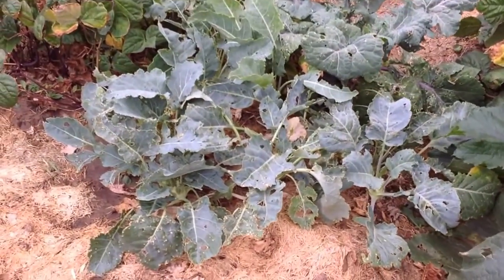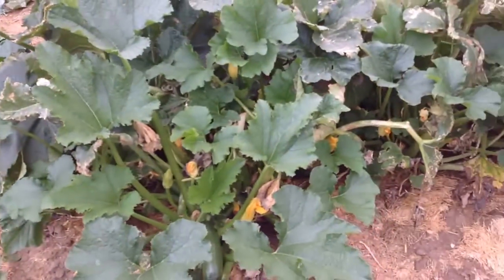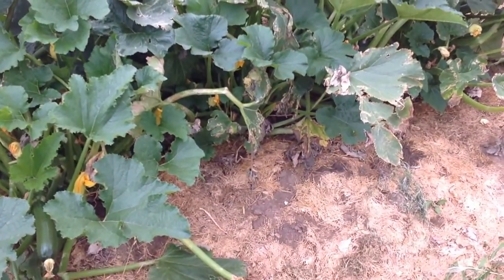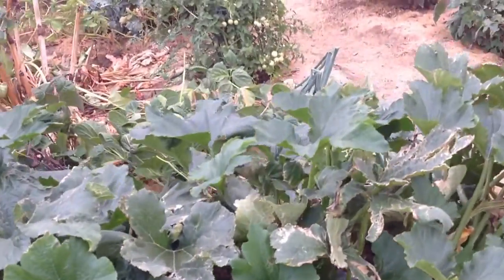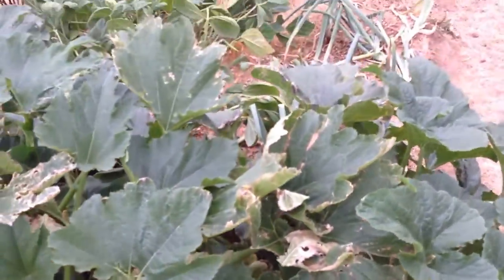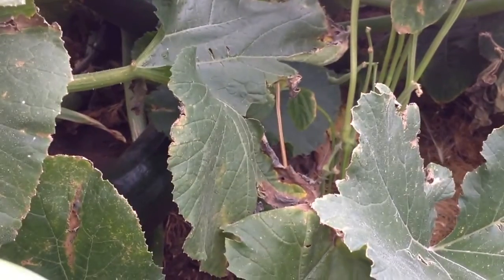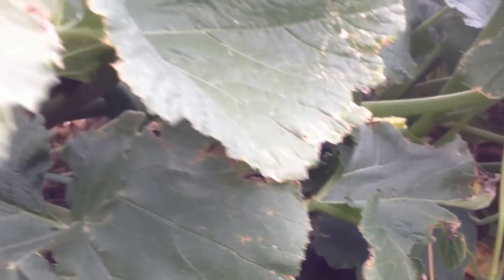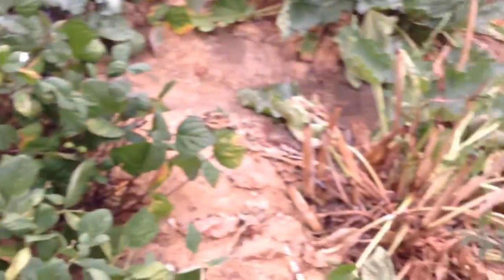Kohlrabi — I think a few of them will be ready soon. The wind broke off a lot of the west side leaves, so that's why these zucchini look so ragged. It's too late in the day for any blossoms to be open, but they have amazing blossoms. There's one — there's a few zucchini hiding under here. Here's another one.